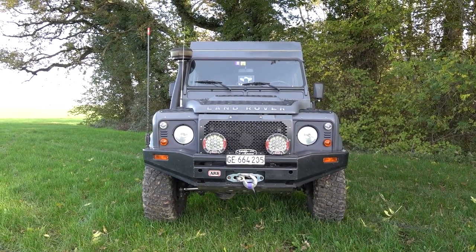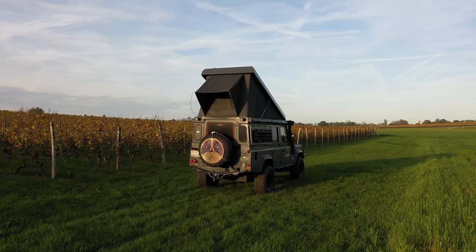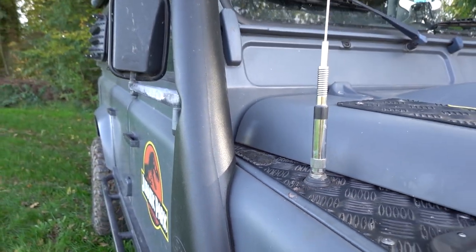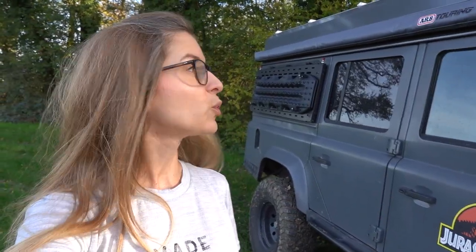The mud tires look better than winter tires, but we're going to switch soon. Now that we have this pop-up roof, I feel that the Defender is really neat and tidy — not having all the cables along the snorkel to power everything on the roof rack, and not having a roof rack at all. I think it looks good.